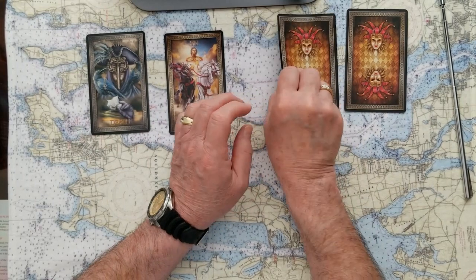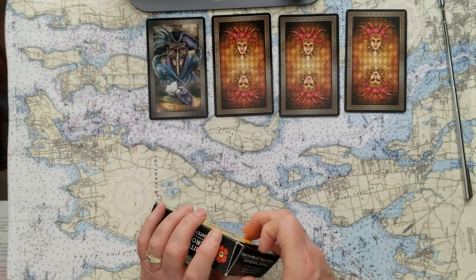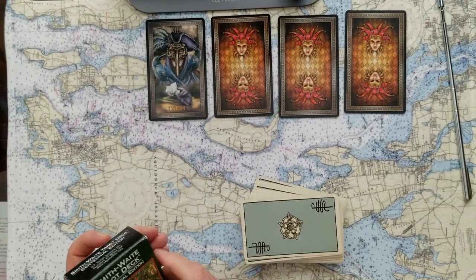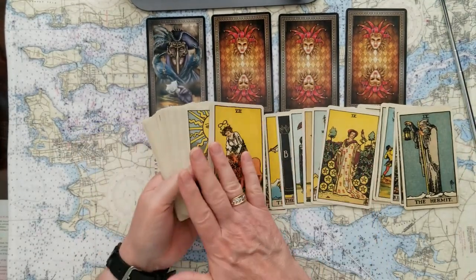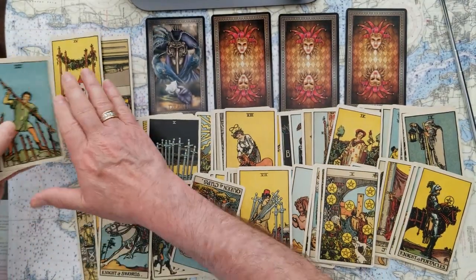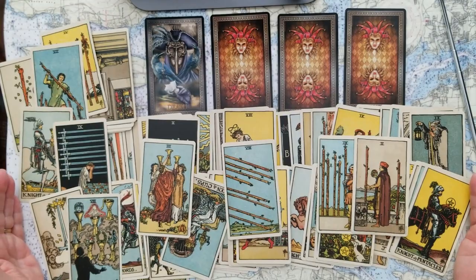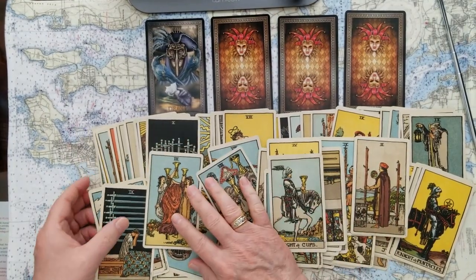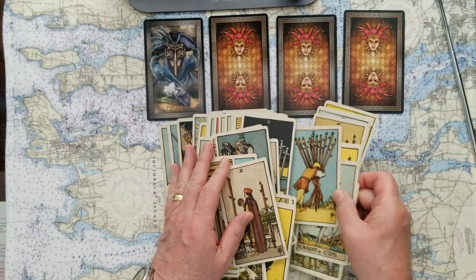So we're going to turn these back over and start the divination for the first card, and we're going to do that with the Smith Waite Tarot deck. These cards are just great — they're your standard tarot cards that you'll see all over the place, and they give us very straightforward answers. They're easy to determine what's meant by them. I love the coloring of these cards. They say these are more aligned with the true intention of the artist originally.